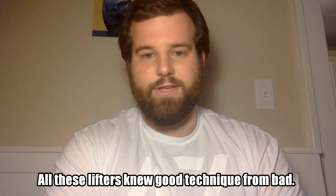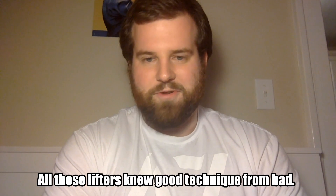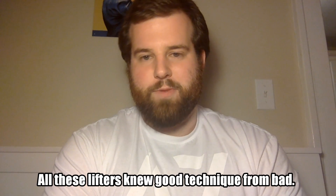The other group used a different method of cueing that is very promising and not often used — it's referred to as the method of amplification of error. Essentially, they were cued to screw up more. So if the coach saw that their shoulders were starting too far in front of the bar, he would cue them to do a snatch with their shoulders even further in front of the bar. Or if their hips were starting too high, he'd cue them to start with their hips even higher. It's worth noting that they knew these were technique errors — these weren't people who didn't understand the snatch. They were aware that they were being cued into a worse position.